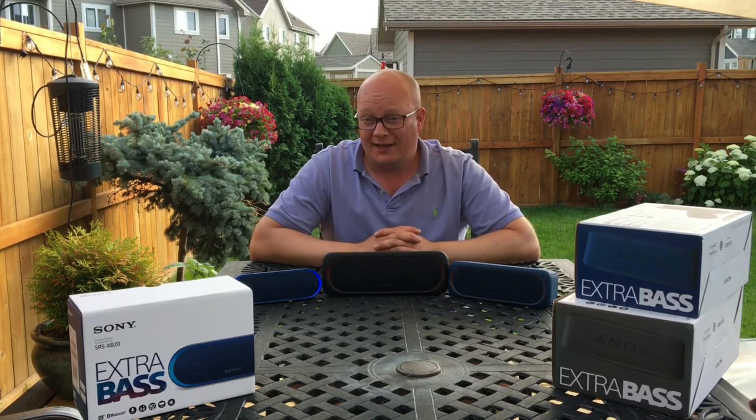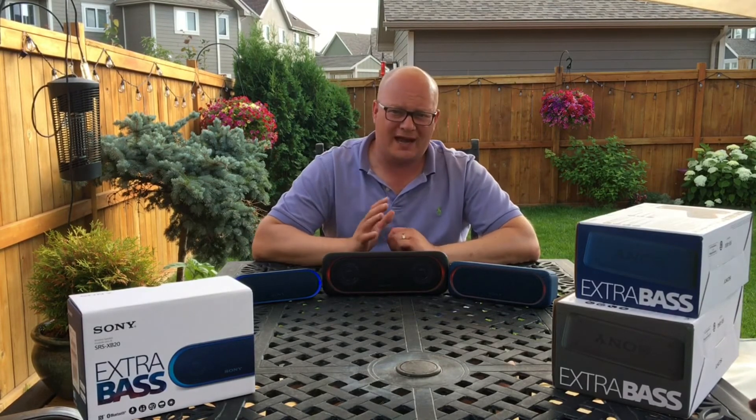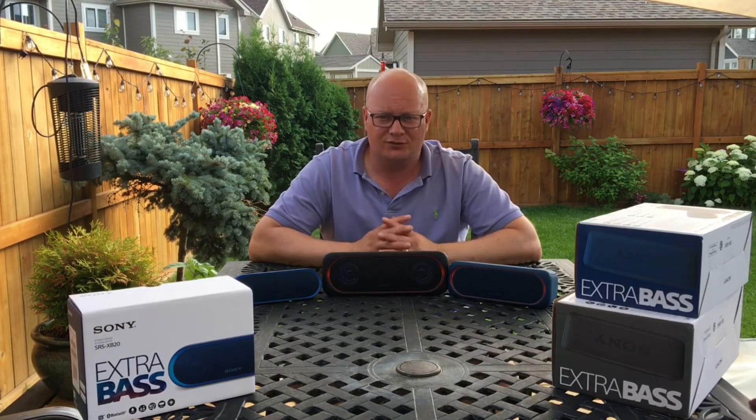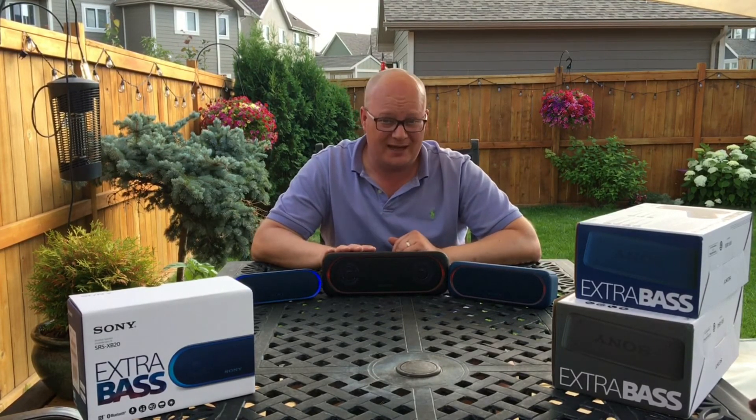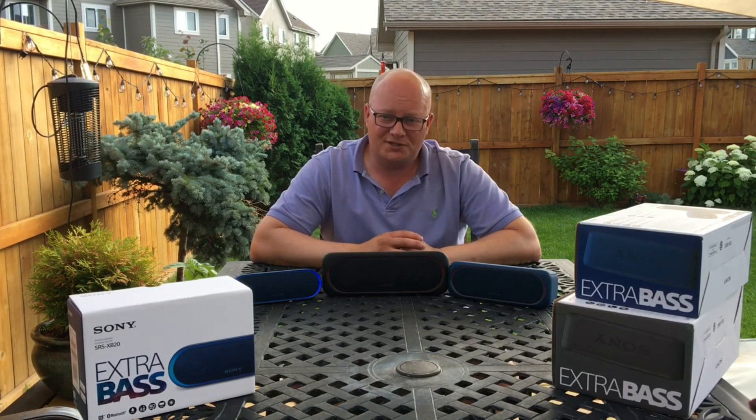Overall, I really like these speakers. You can link them, you can set them up in stereo mode. There's an app that Sony's created that gives you full control over them, including up to a six-band EQ with this guy, and it's been a real pleasure.